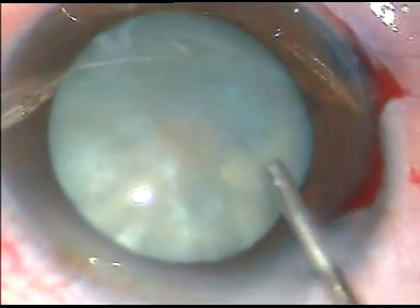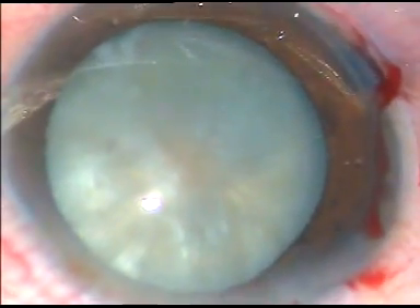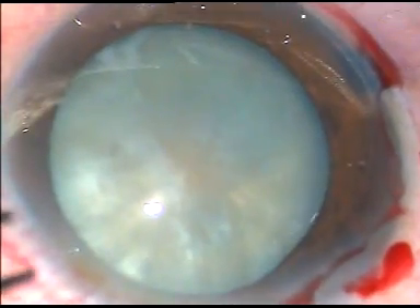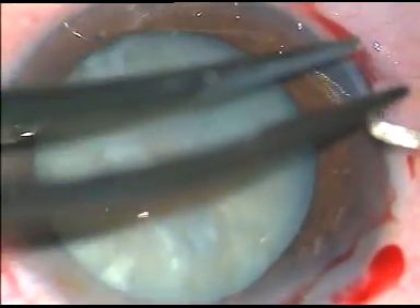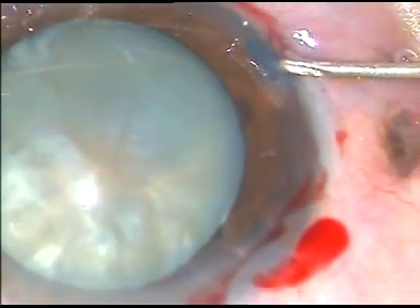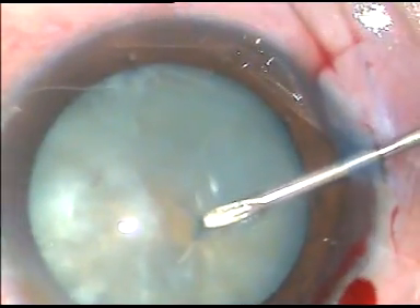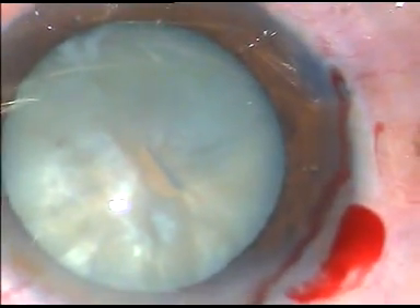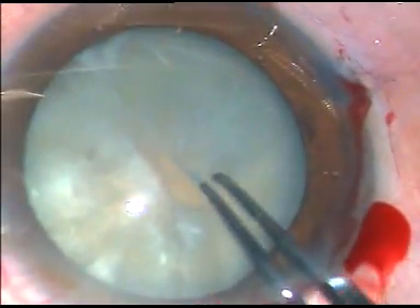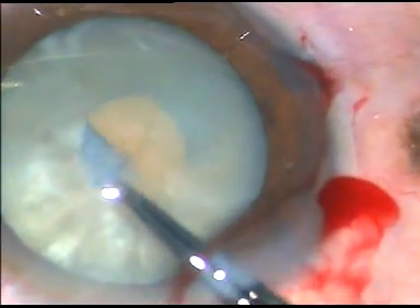It means there is some intumescence in this case. This viscoelastic substance being used is not a cohesive viscoelastic; it is just SPMC. Now, the anterior capsule is incised right at the center. In this case, no oily fluid came out, but there is a lot of convexity of the anterior capsule.